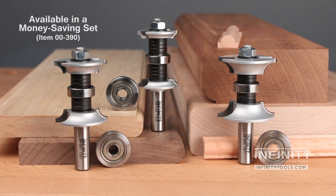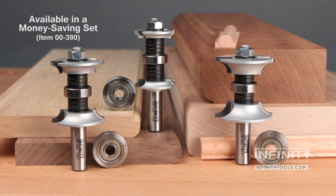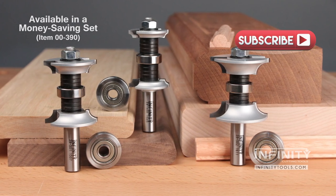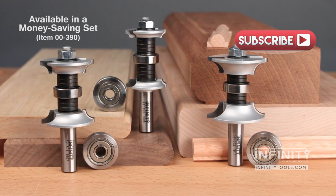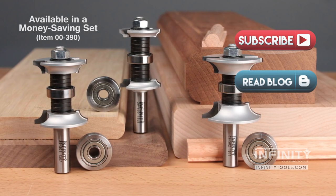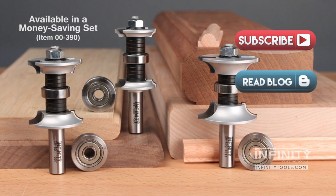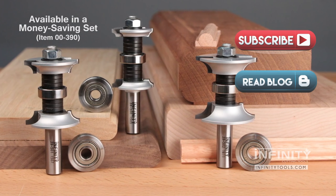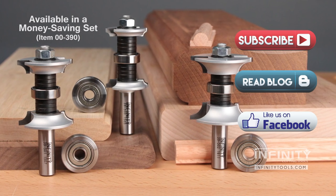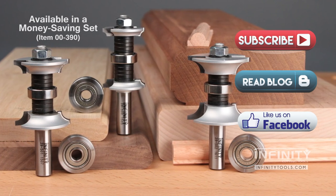The Infinity double round over router bit set is a great addition to any shop because it adds a ton of versatility and allows you to create unique profiles not possible with other bits. Be sure to subscribe to the Infinity Tools YouTube channel and check out our blog for more great information on the woodworking tools and accessories we sell. Also be sure to check out our Facebook page and give us a like to stay up to date on what's going on here at Infinity Cutting Tools.